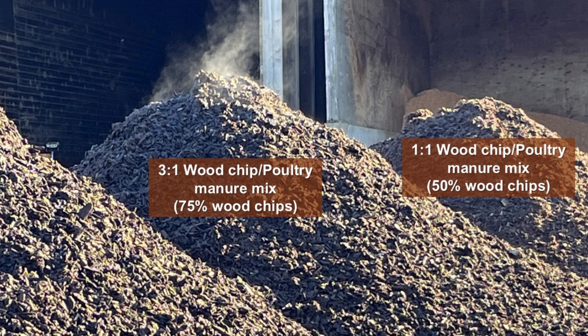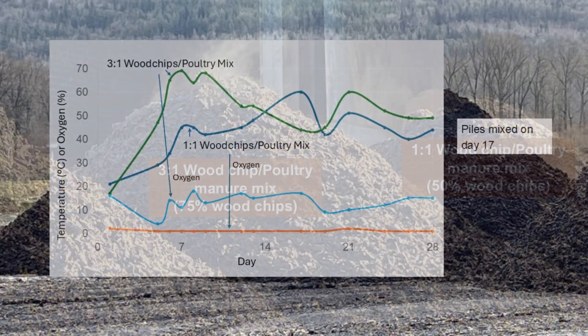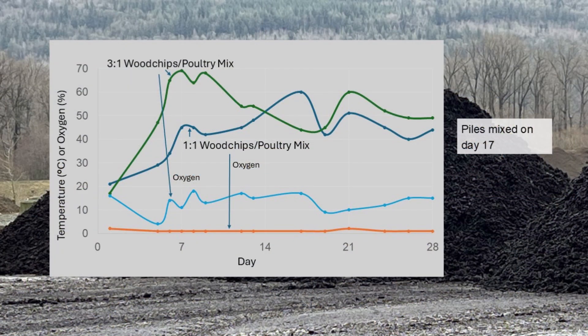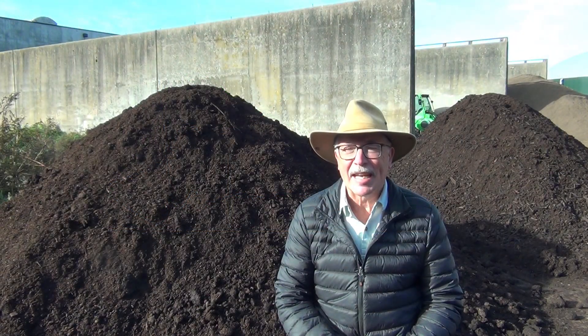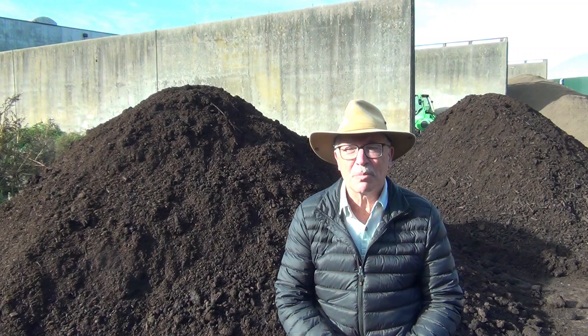I conducted a similar test earlier this year. In that test I compared a one-to-one and a three-to-one volume ratio of wood chips to poultry manure mix. The three-to-one mix pile had good oxygen and temperature, whereas the one-to-one mix had very low oxygen, like what we see in the present piles. We may then have to add up to 75% wood chips by volume to improve the efficiency of the compost process, especially for these low carbon to nitrogen ratio materials in a passively aerated or turned windrow system.